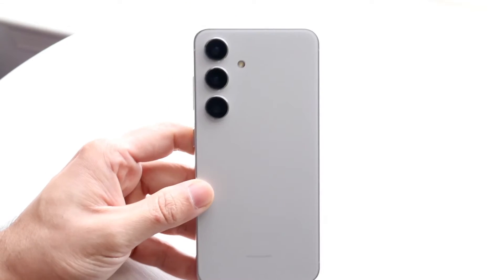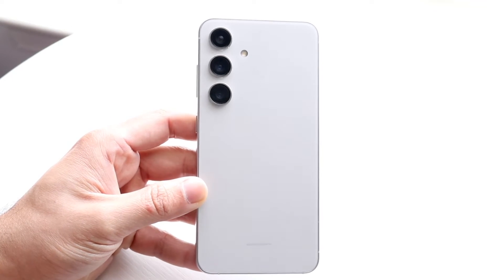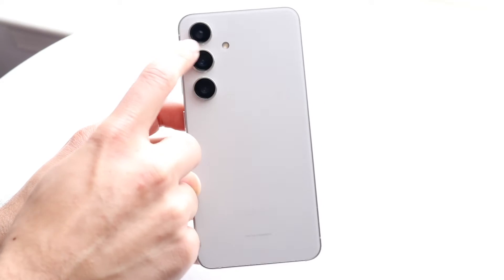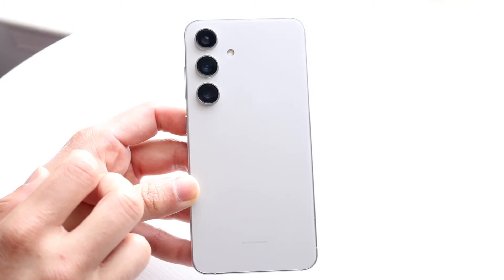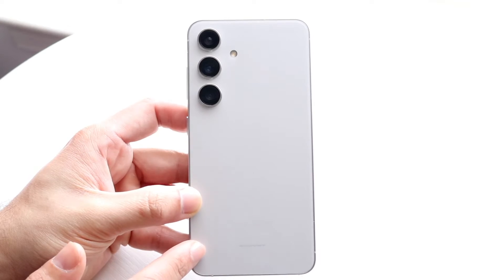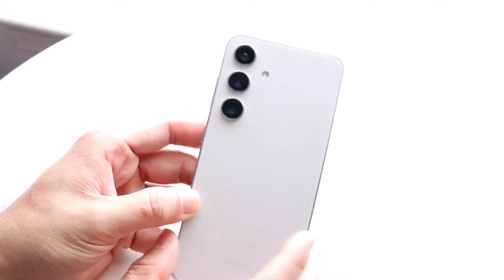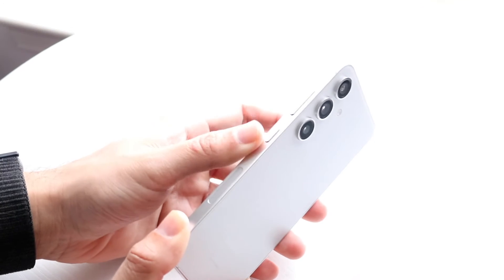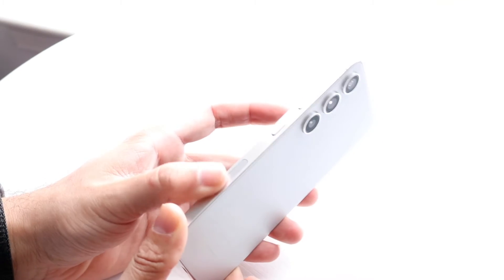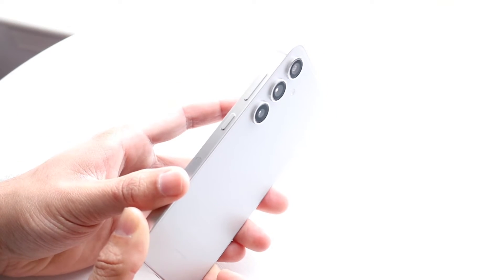On the backside, you're getting your camera setup — a triple camera setup on this particular phone. The flash is a little bit in between these two, so that's kind of how you can tell if you have an S22 or S24. You're also getting your frosted glass back, which still feels very premium and very expensive. There's wireless charging, reverse wireless charging, and IP certification on this phone. And on the left side, you're getting our little antenna band, a power button, and your volume up and down buttons as well.